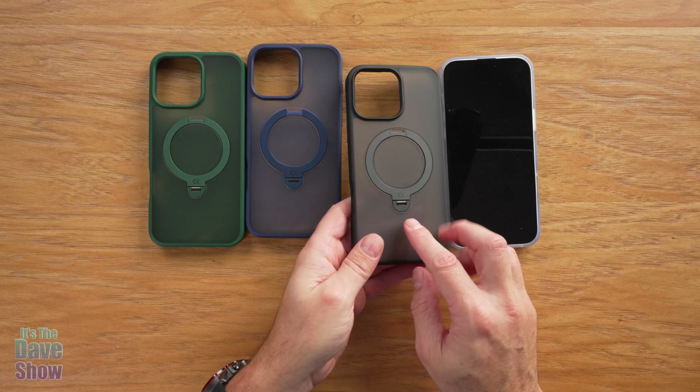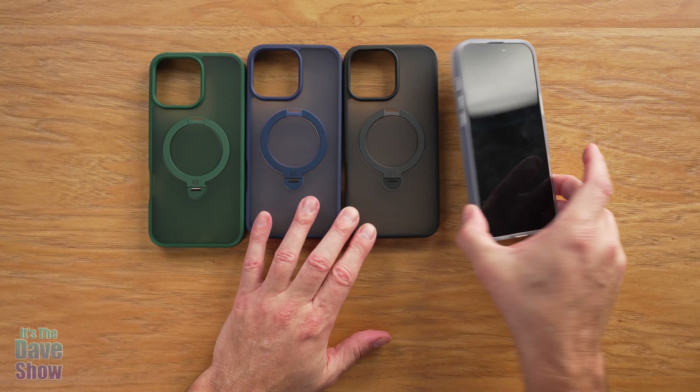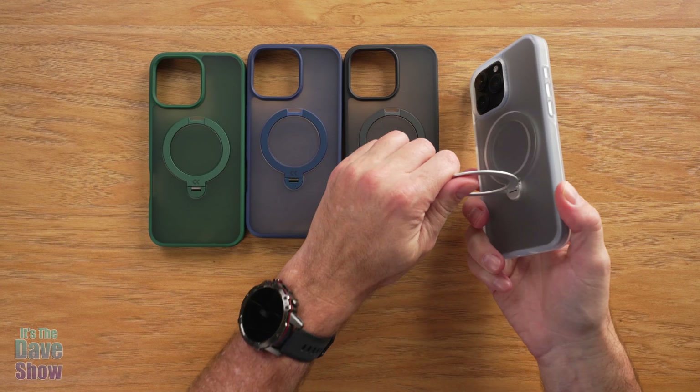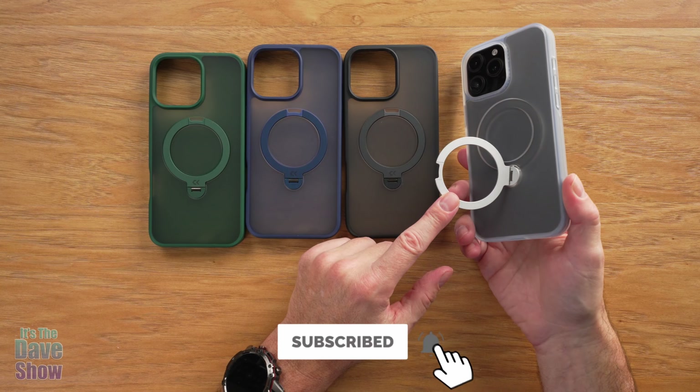Pretty really good quality cases — I've had a lot of cases from this company and they do a really good job. So if you're looking for a good quality case for your iPhone 16 Pro Max with a cool little feature like a kickstand, this might be the right one for you.